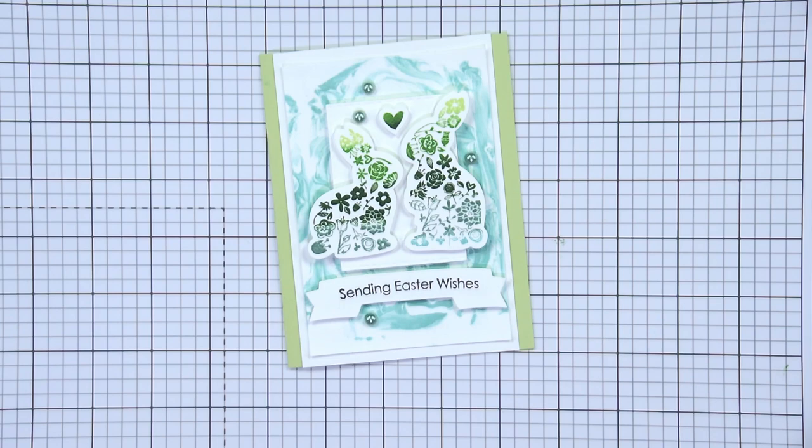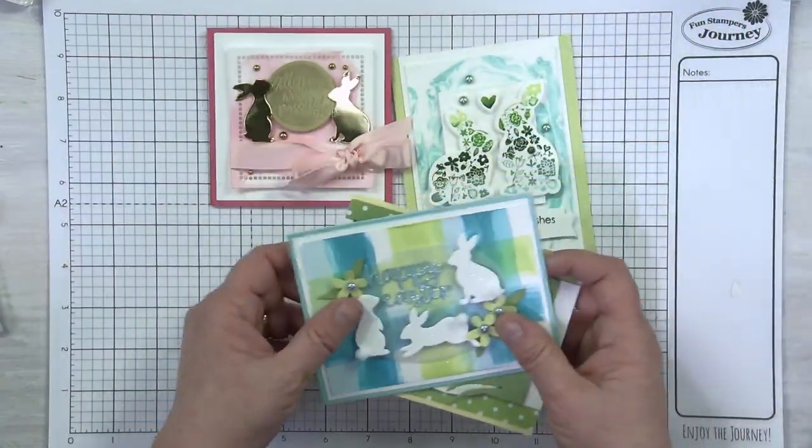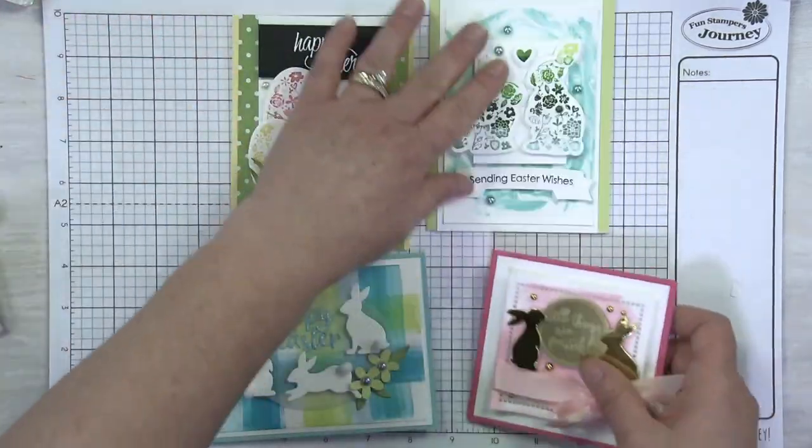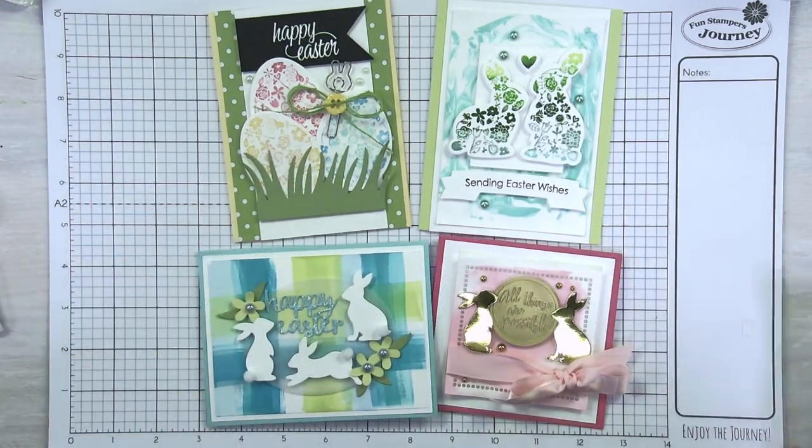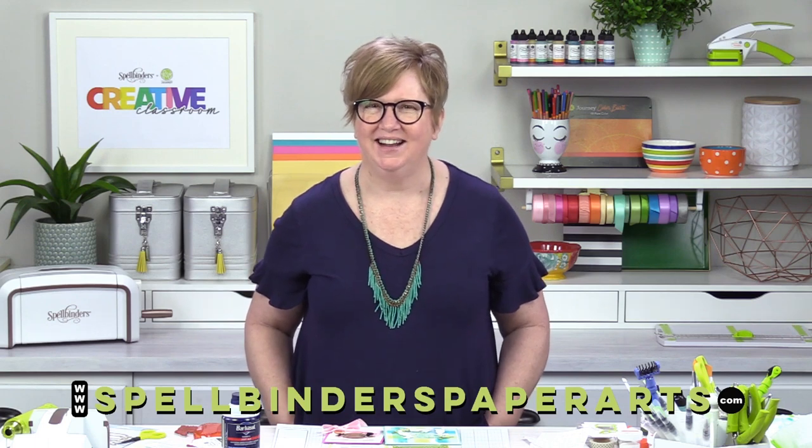Let me grab all four of our cards so we can take one last look. Oh my gosh, they're all so cute! I love, love, love crafting with you and giving you some little tips and tricks as you start into your spring session of crafting. I hope you've enjoyed our video tutorial today. As always, you can check out our website at SpellbindersPaperArts.com — click on Fun Stampers Journey to see all of our new product. There's always something new to check out. I hope you have a great day, and as always, enjoy bringing paper to life.